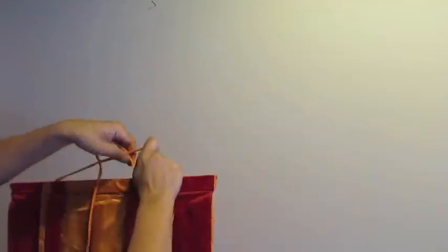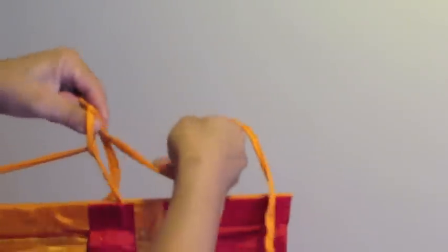There should be two strings sewn into the frame. Use these to hang your tanka.